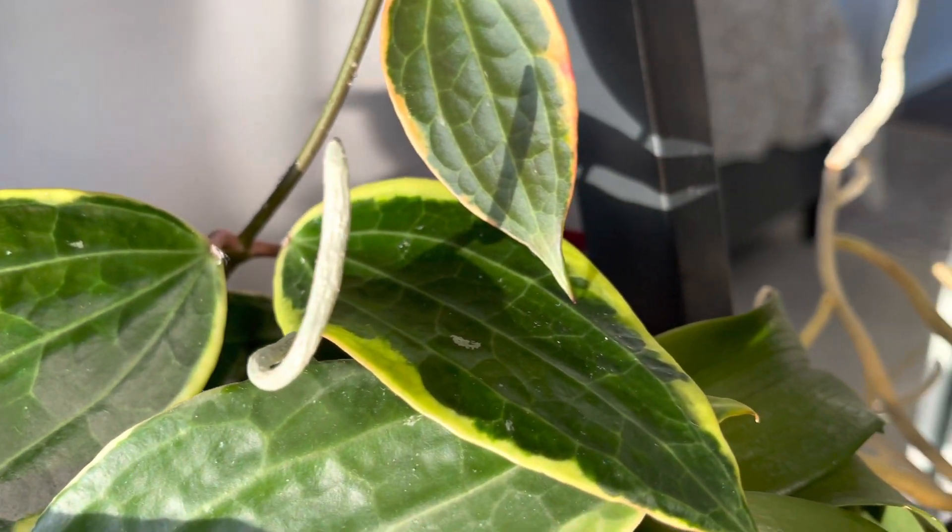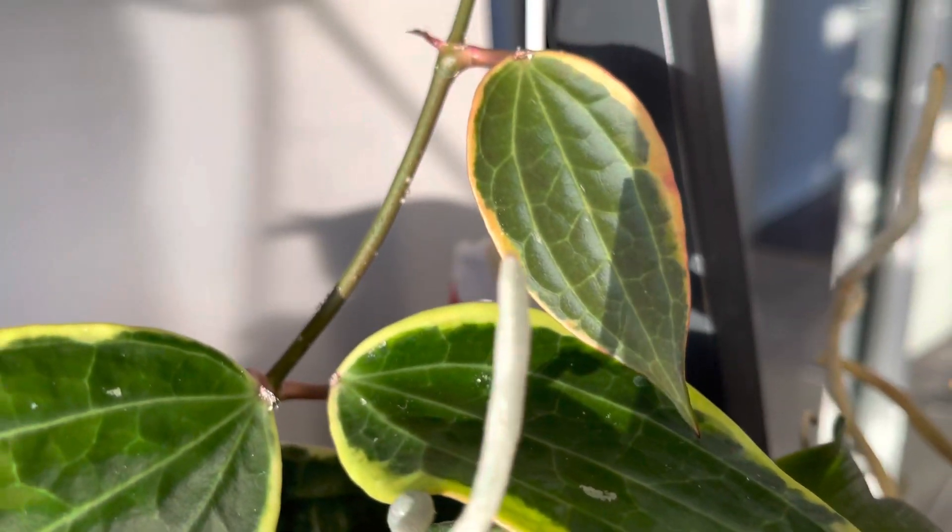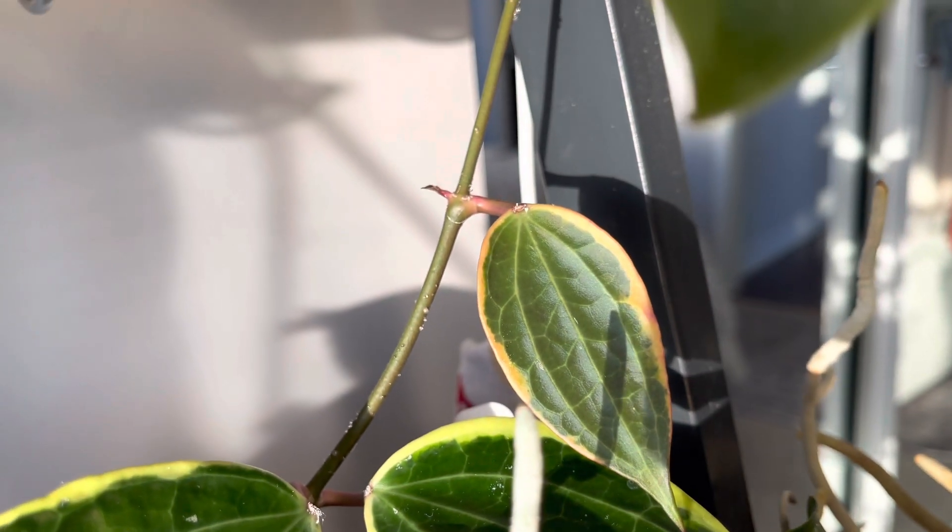My watering routine for this plant is to water once a week. I let the plant completely dry out before watering.